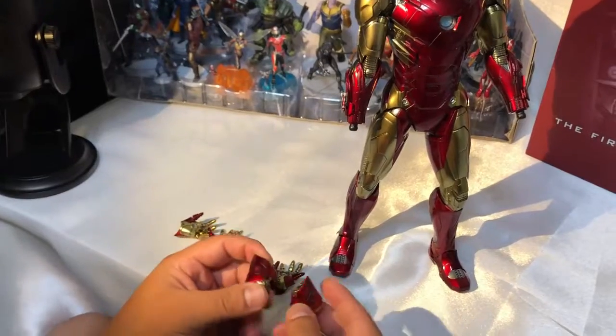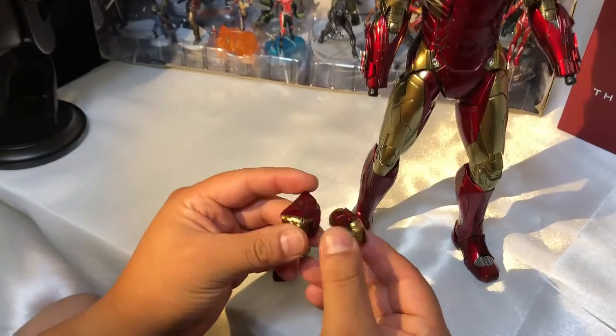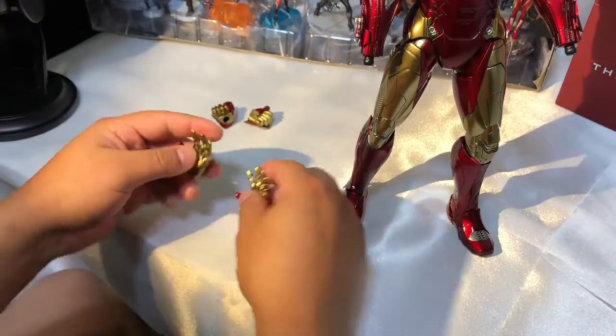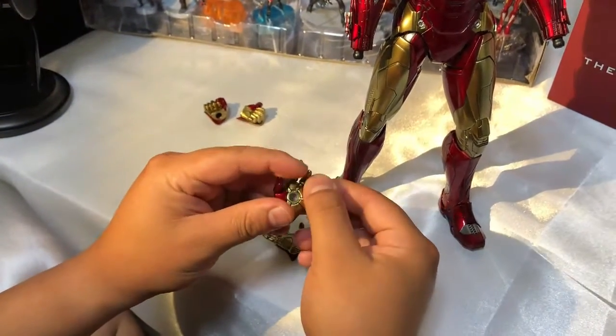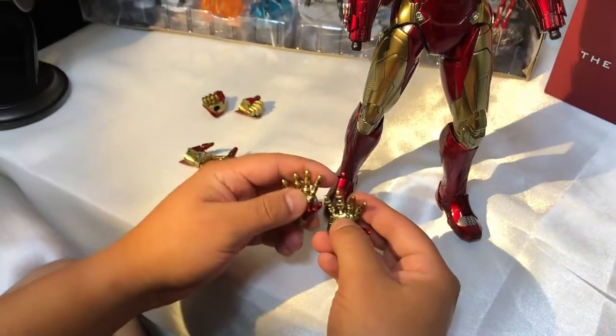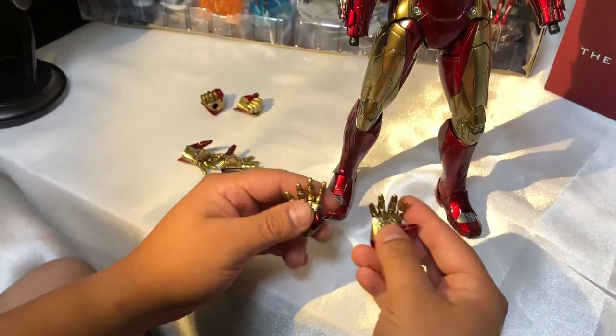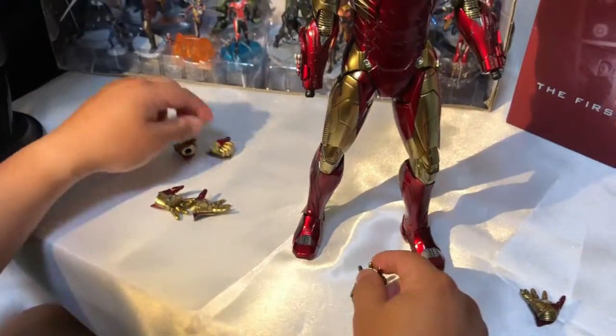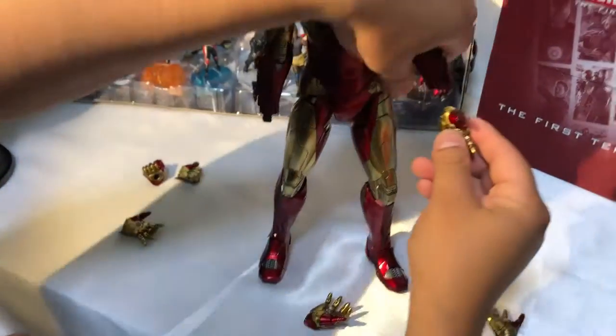En total viene con tres pares de manos. Estas son las originales. Ahí vienen estos pares con los dedos movibles, que son LED. Este no se mueve, y la derecha de la misma manera: los dedos de acá van articulables, y estos dedos de aquí no. Entonces vamos a ponerle esto aquí.